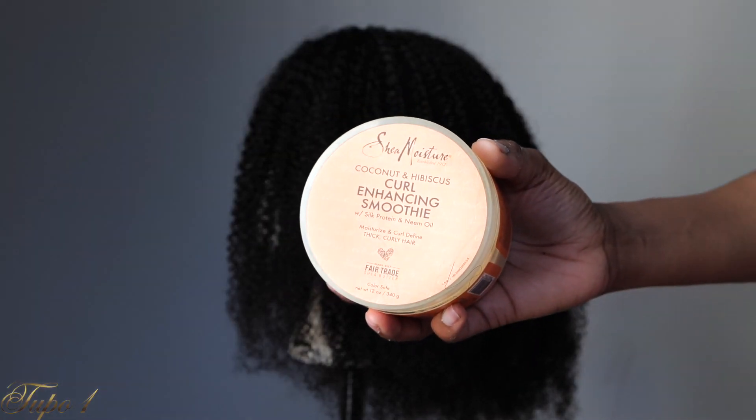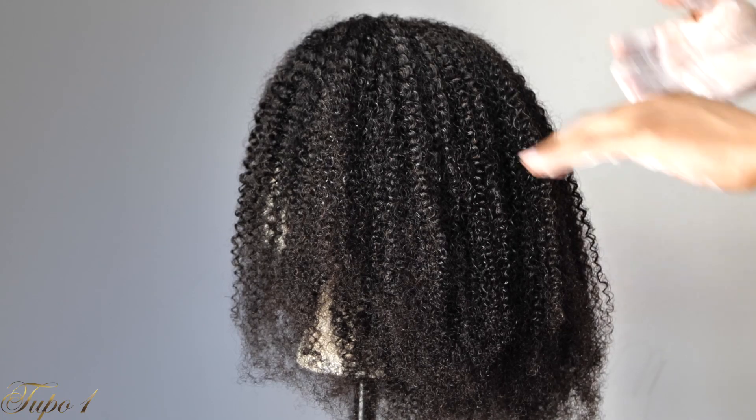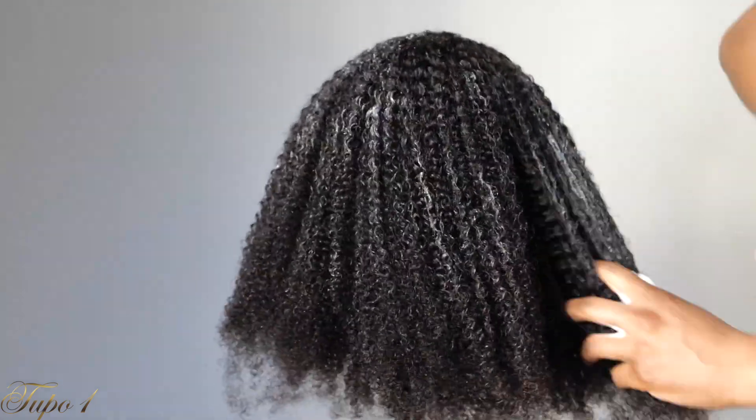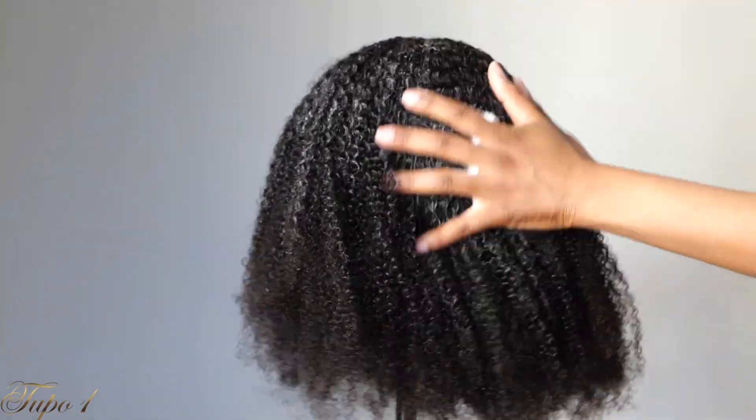I'm also using this Shea Moisture Curl Enhancing Smoothie just to make sure the curls are really nice and defined. That's about it, and then I just let it air dry.